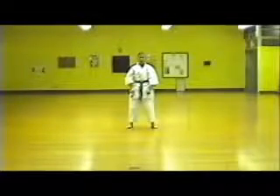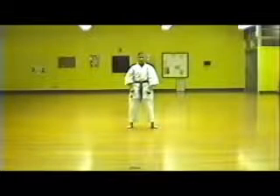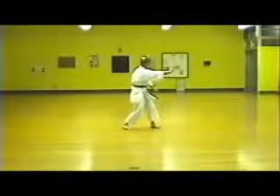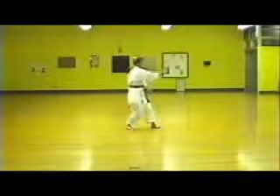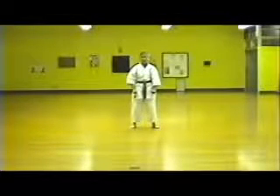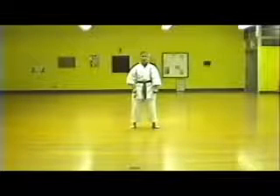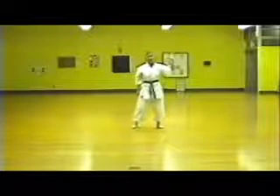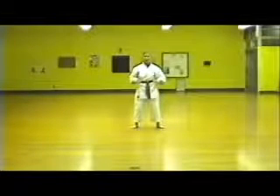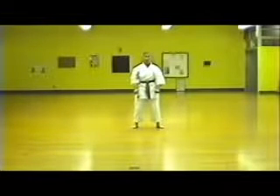But this right hand has a purpose. First, you can push the opponent, you can smash into your opponent, or you can just use it in order to get the left hand powerful enough to exit with that technique.